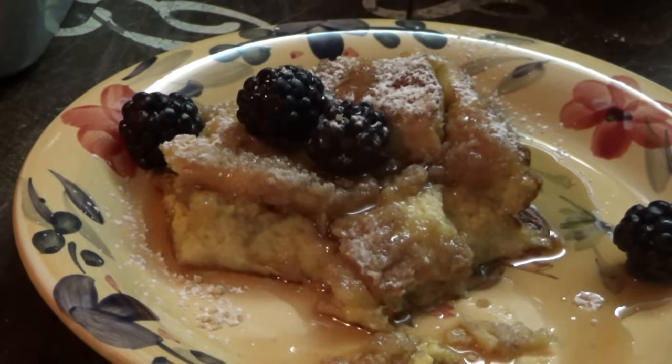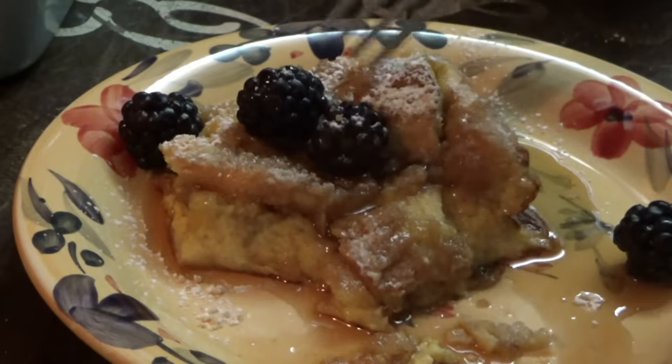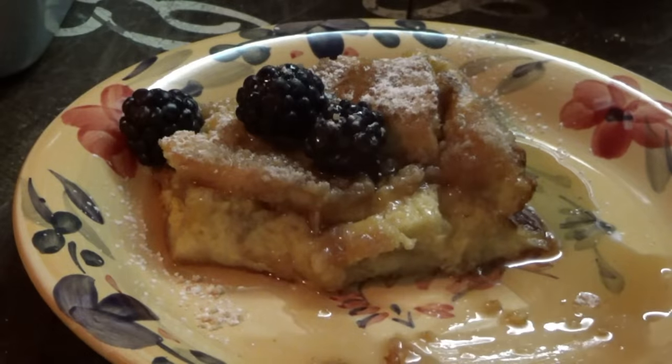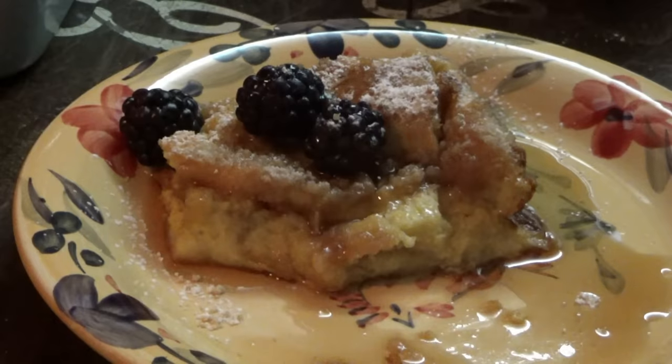Look around the edges right here — hear that crispiness? The tops have a crispy texture and then underneath it's fluffy. It's great, and it's a good breakfast for Easter morning because you can make it the night before. You could also go ahead and mix up your topping and just have it in the refrigerator and then put it on before you put it in the oven. Those crispy edges are wonderful — we just found Easter morning breakfast right here!